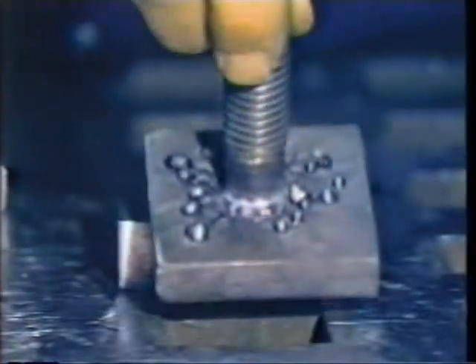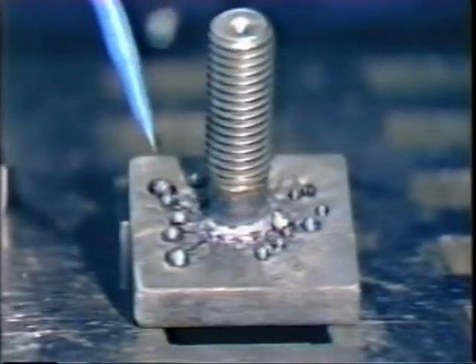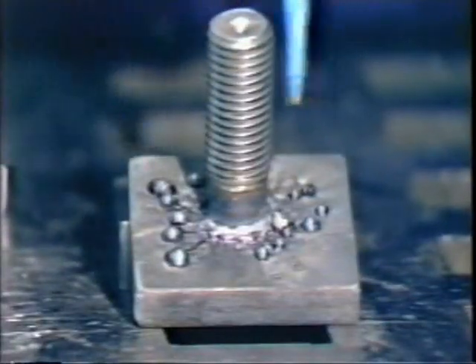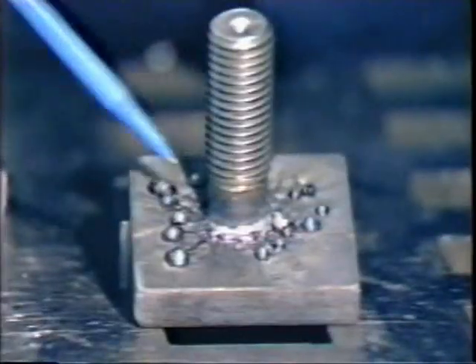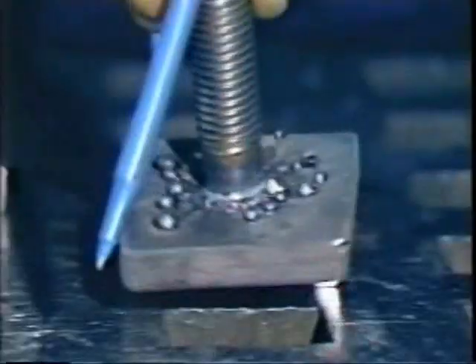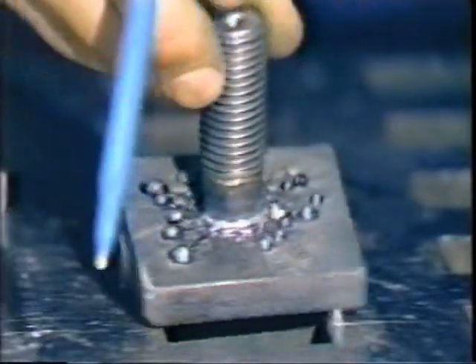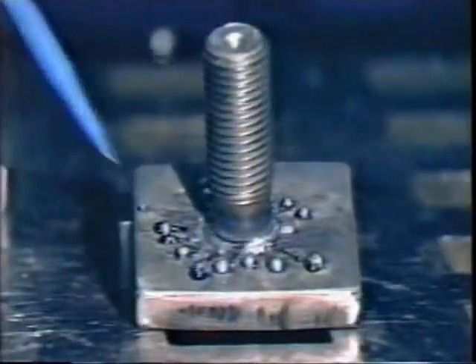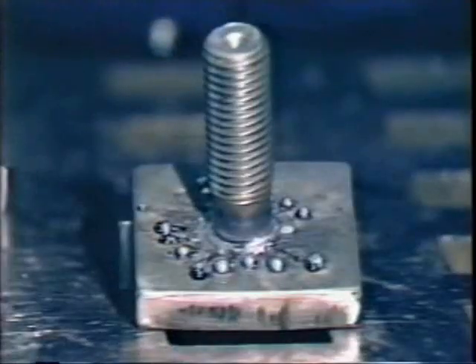The next weld is extremely hot. The weld berries are an indicator of too much heat. You get undercutting — the back side of this one is severely undercut. You have a gouging into the base material and washing away of the material.